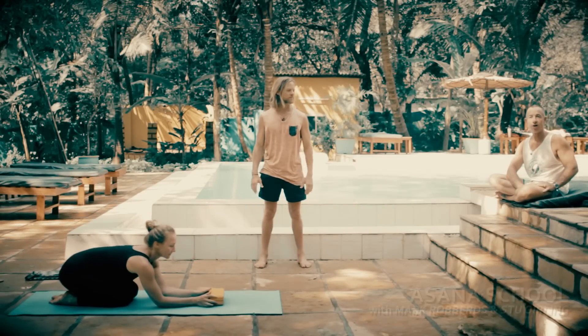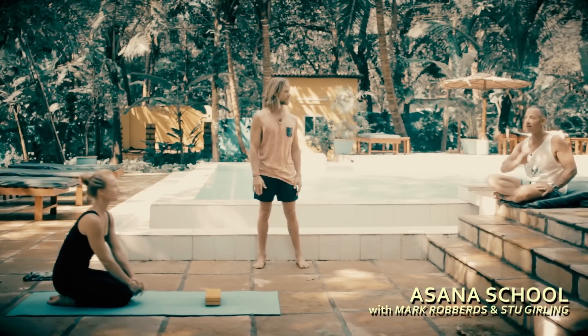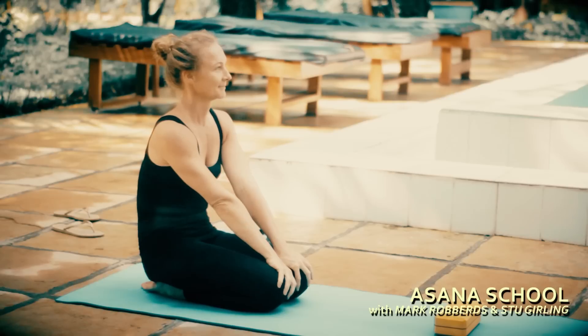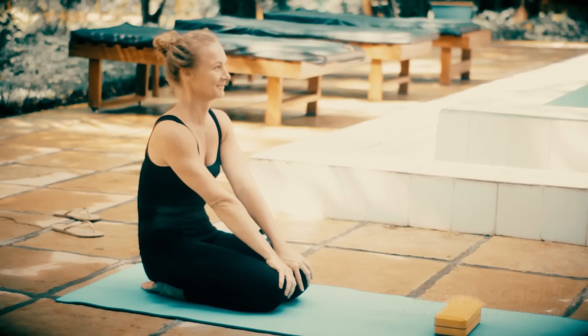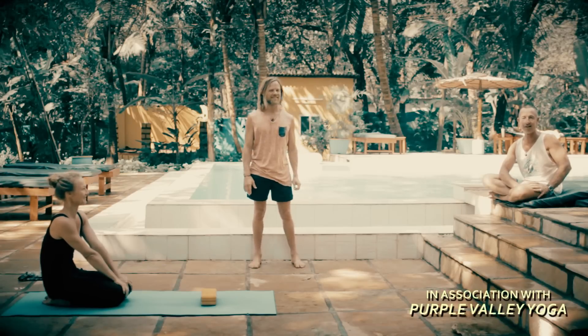Hi, this is Stu, and we're here of course for Asana School at Purple Valley with Mark Roberts and Carolina, our beautiful demo girl. And she's going to be struggling today, after I've said that, because we're doing Karandavasana.